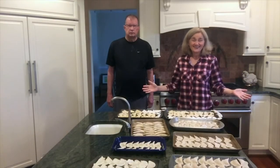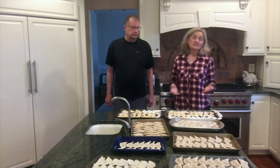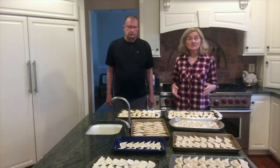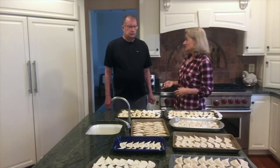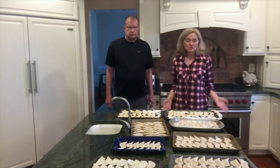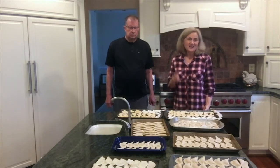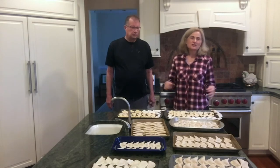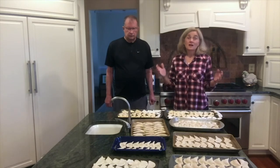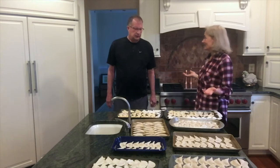We're done — 199 Asian dumplings, wontons, whatever you want to call them. About a hundred — how long did it take? About twenty minutes. So about twenty minutes to do a hundred, meaning all of this took us about forty minutes with two of us. Secret number one: make them with someone. Secret number two: don't fuss around with crimping unless you really want to spend three or four times the amount of time.